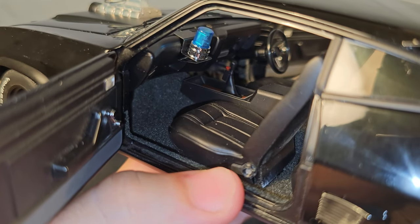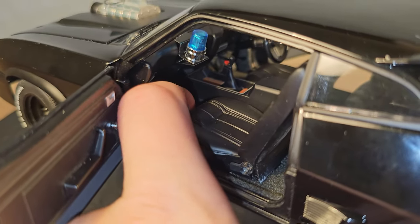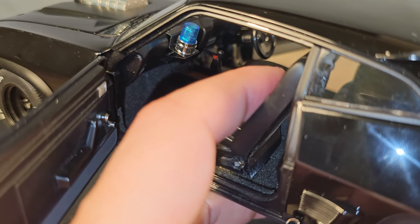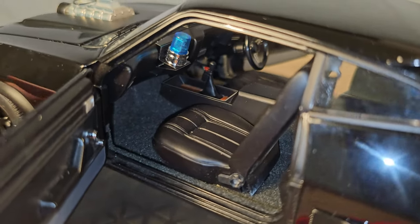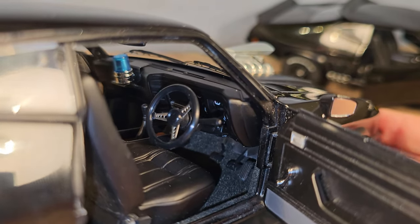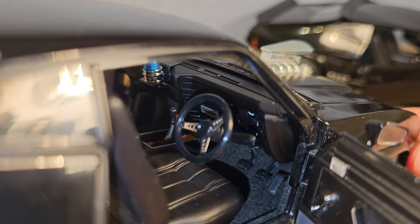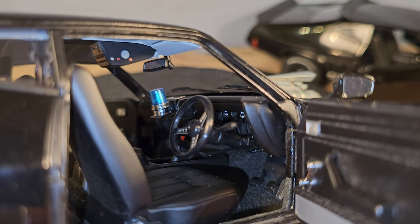This is the interior of the Auto Art. We also have some carpet on the floor, and also in the rear. The seats are made of hard plastic and you cannot move them. It also has dials and the switch to activate the supercharger, and a CB radio on the ceiling.